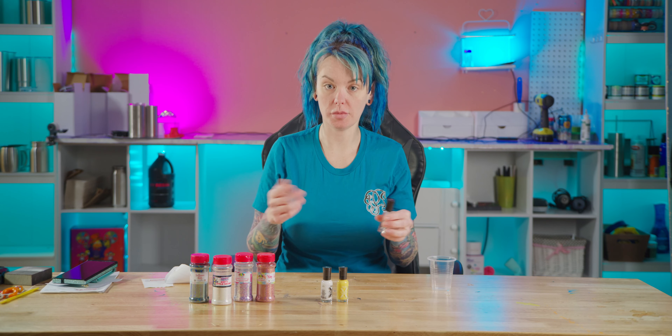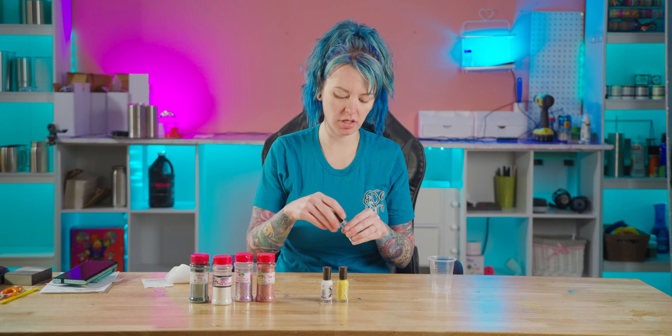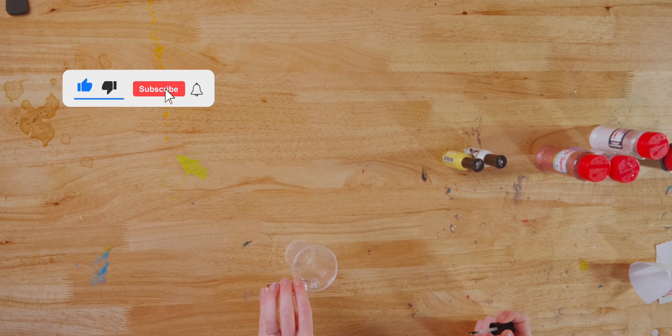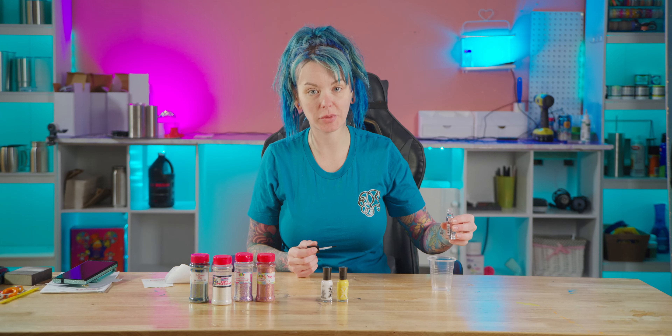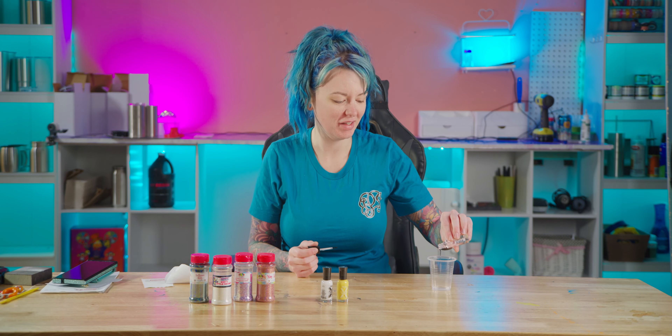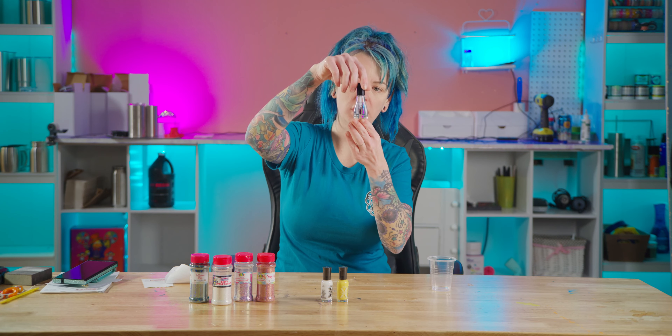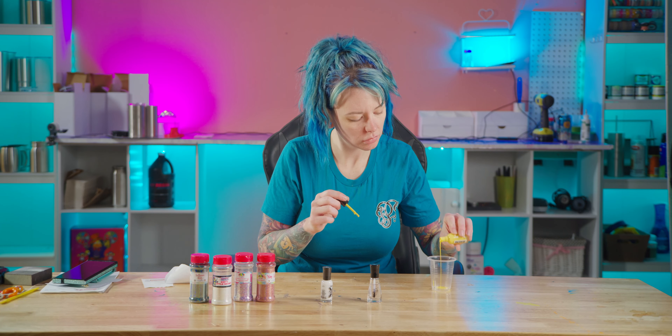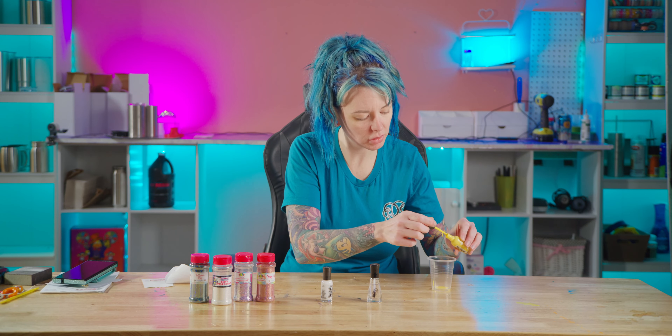What you're going to need is nail polish — I have clear here. Typically you're gonna want like three quarters to half of the bottle. Normally I would choose to use one I've already used half of, but I never paint my nails so I had to buy a new one. I dumped out about a quarter of it, so there's a decent amount of room in there now.